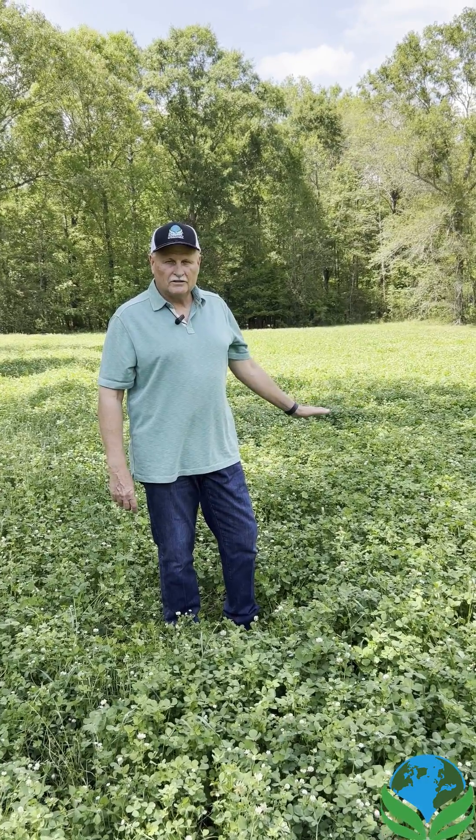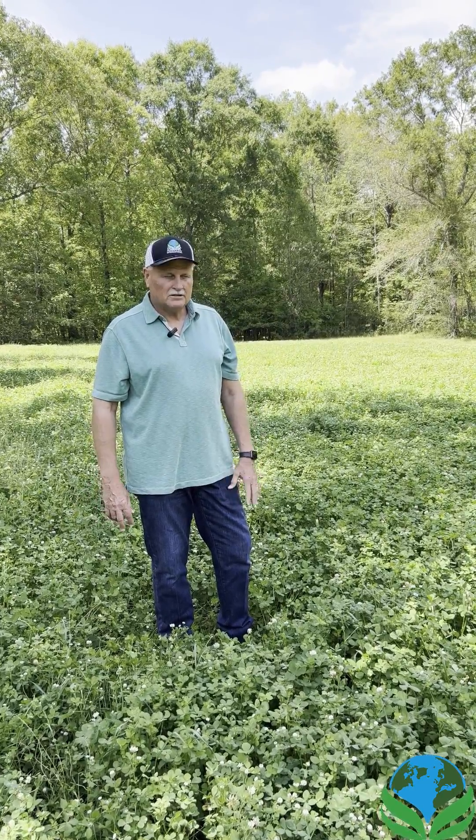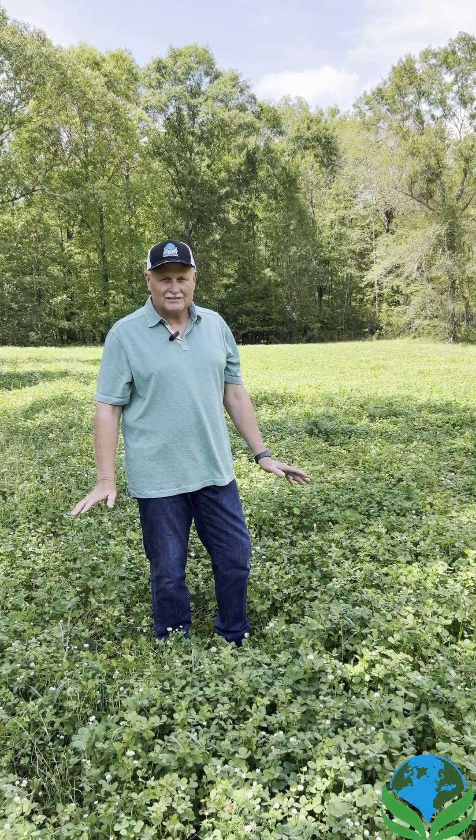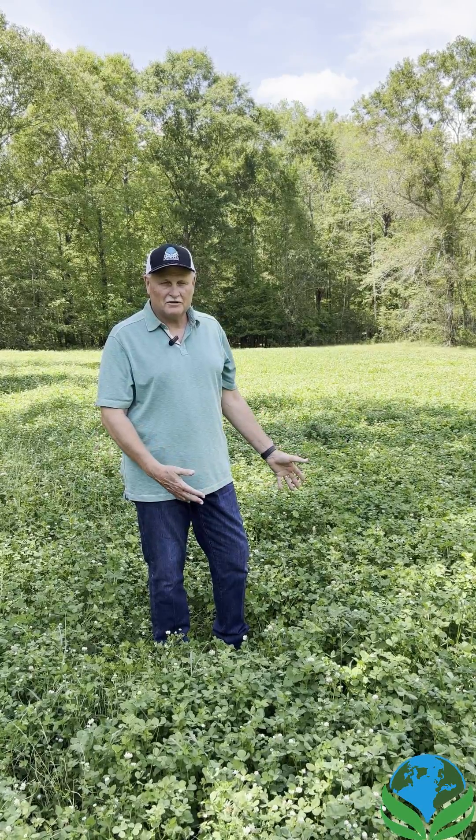Hi there, my name is Rob Ladner. I am going to talk to you today about a clover field that I have planted here using some agritech products. I'm from Mobile, Alabama, so if someone tells you that clover doesn't grow in the deep south, that's not true because I have a living testimony here.